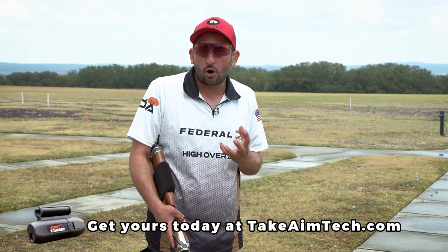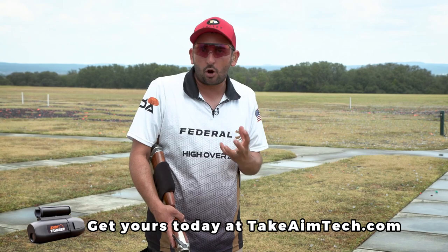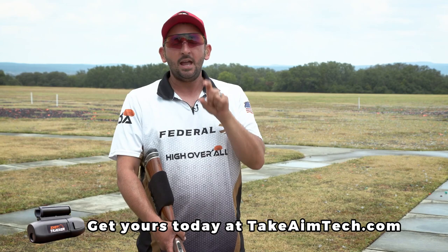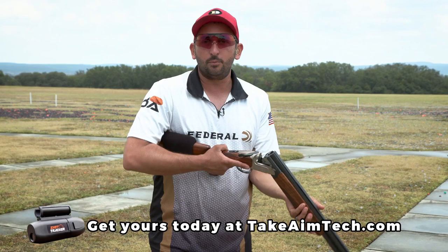So you can actually focus on the correct technique and getting your body mechanics correct, making sure you're getting a good turn and keeping your eyes focused on the targets. Now last but not least, before we move over to talk a little bit about eye dominance, I want to show you how this thing works on a double. It's pretty cool.